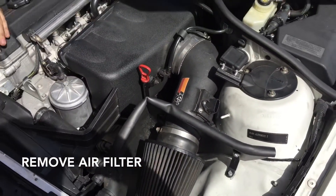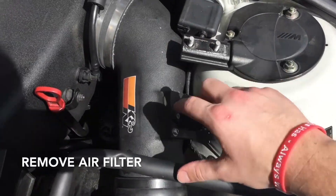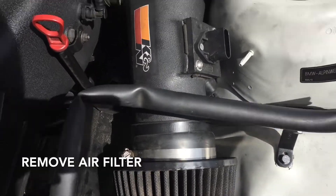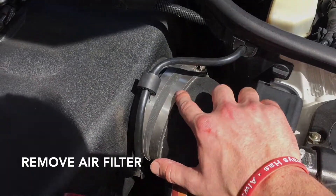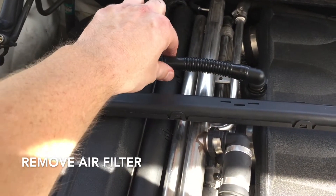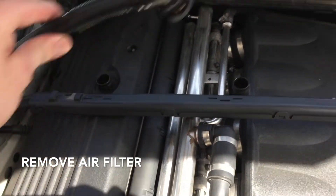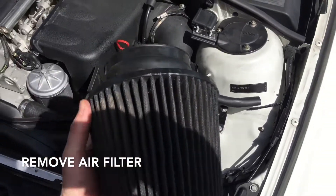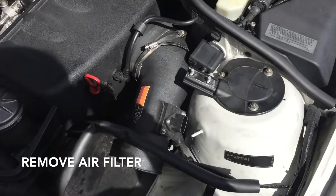We're going to start with the air filter. To get the air filter off, take off your MAP sensor, unbolt the air filter itself, and come up on here. With the air cleaner off, you need to take this connector hose from the intake to the valve cover dust cover. With all that unbolted, you can take the air filter out and the intake.